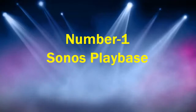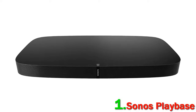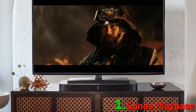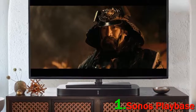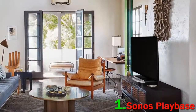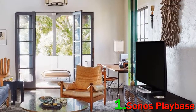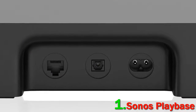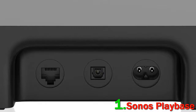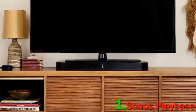Number 1: Sonos Playbase. Sonos's trademark futuristic designs are always matched by audio quality, so it's no surprise that their Playbase has caused a bit of a stir. It's really good. A lot of that is to do with how Sonos make it easy to operate – physical controls are minimal, with almost everything controlled via the Sonos app. You can adjust every audio setting, and if you add additional Sonos speakers, the app can control individual speaker volumes and even stream different content to different speakers.